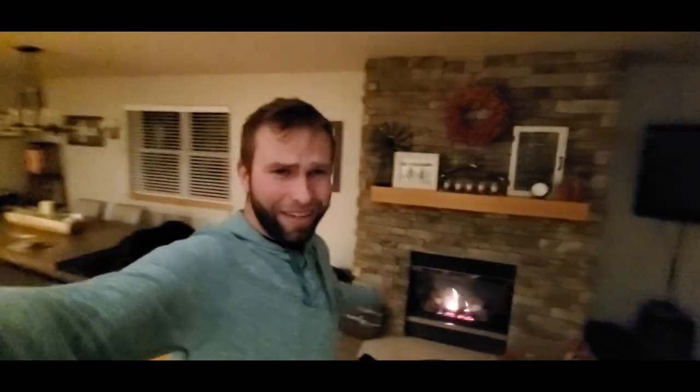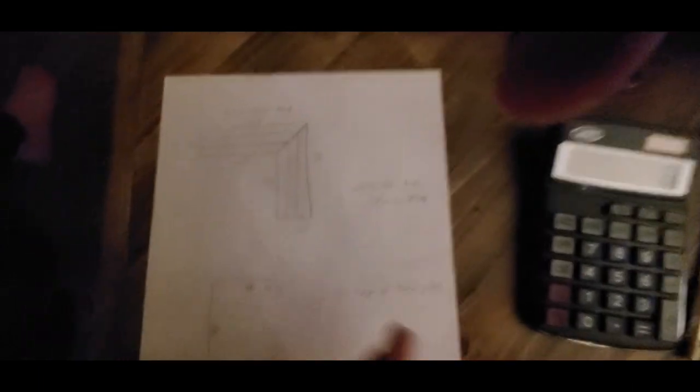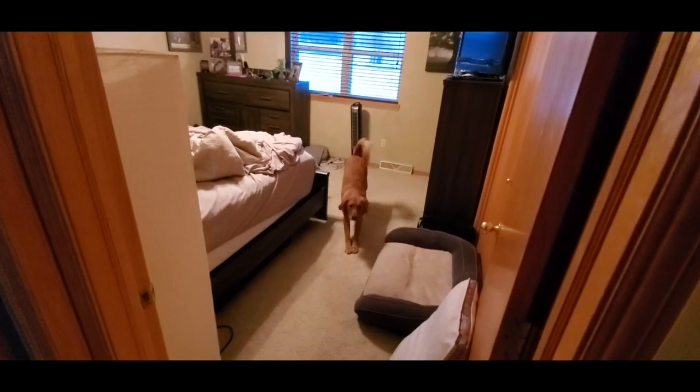In about two minutes on the video - two minutes worth of time - you can have everything drawn out. Let me show you what we got here. We have somewhat of a build list: we need some two-by-twos, some two-by-fours, a couple one-by-sixes, and some one-by-twos. We did the math - a squared plus b squared equals c squared, Mr. Layton, I remember. I'm going to call it a night tonight and get up early tomorrow morning.